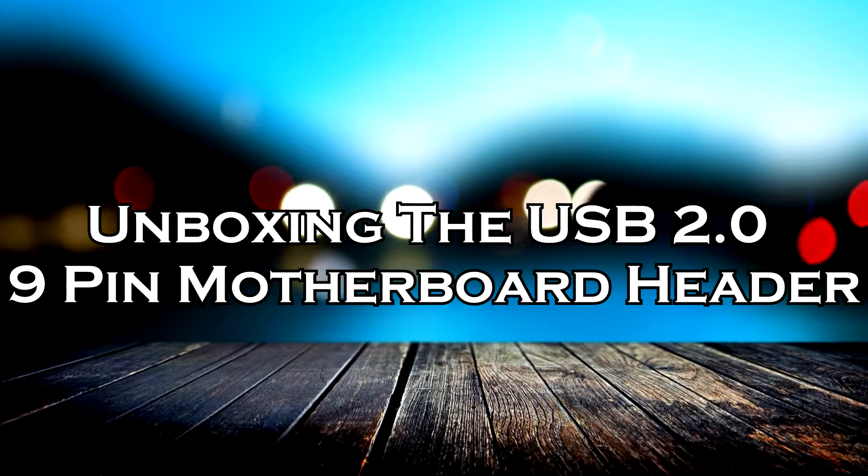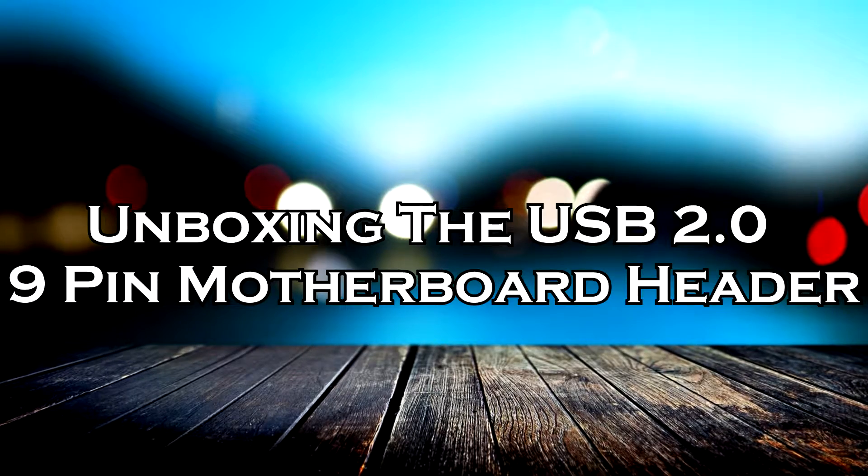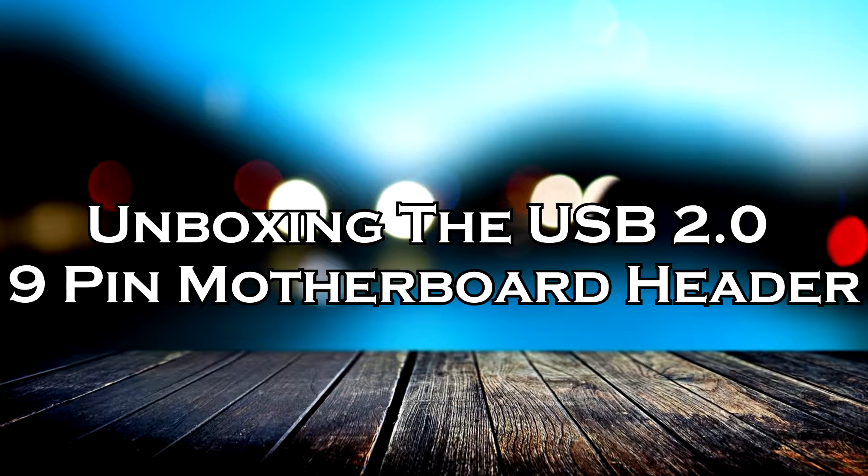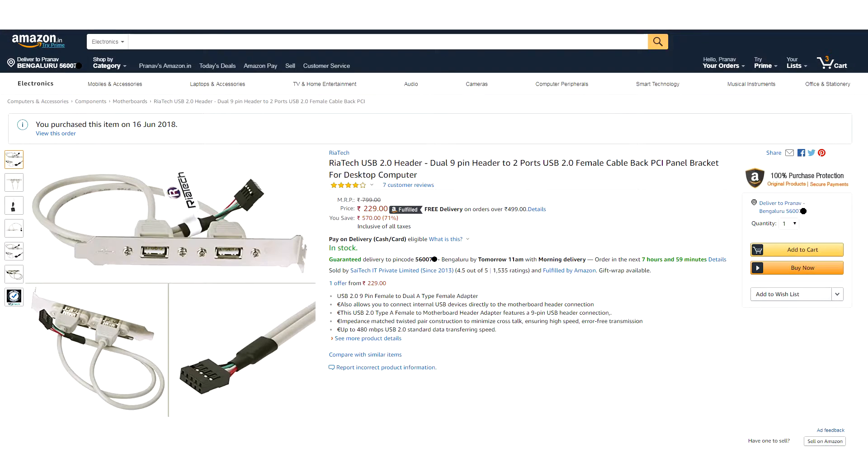Hey guys, I am Pranav Shastri and in this video I am going to be unboxing the USB 2.0 9-pin motherboard header to PCI expansion slot. The package was delivered to me within two days of ordering it from Amazon. The product was also located somewhere in a warehouse on the outskirts of Bangalore, and that is why it came so fast.